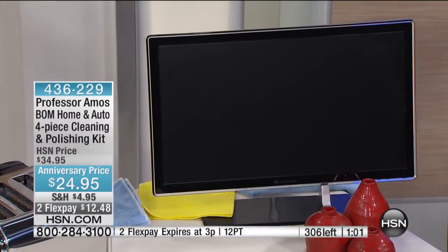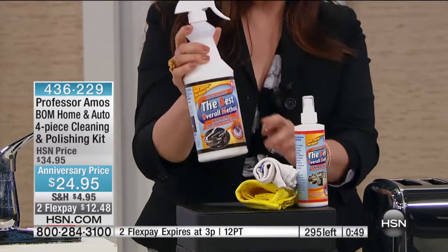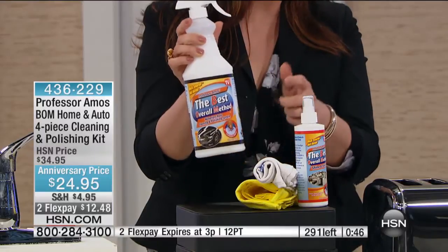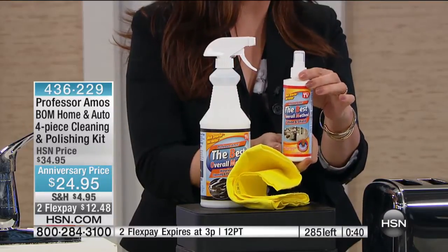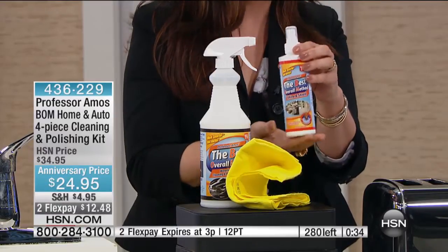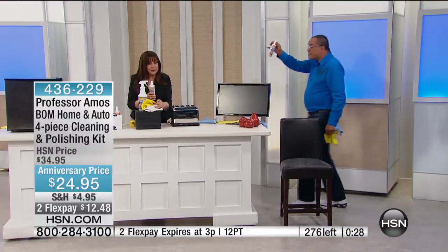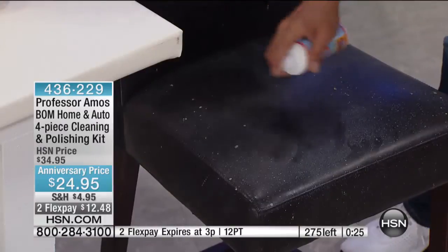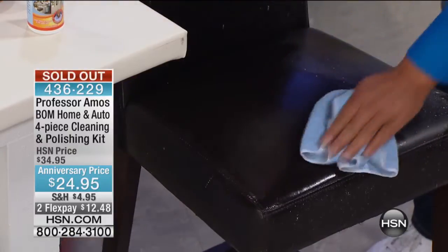This is important because it does a better job than what you're using right now. It's going to make the time you invest in cleaning that much more efficient and effective. It's $24.95, and we're almost sold out — fewer than 300 now available. This is enough in this bottle to do 30 vehicles, your car 30 times over. BOM — Best Overall Method — Shine and Shield. It really protects, and this is about a six-month supply. On your leather seats in your car — 20 seconds left — look at this.